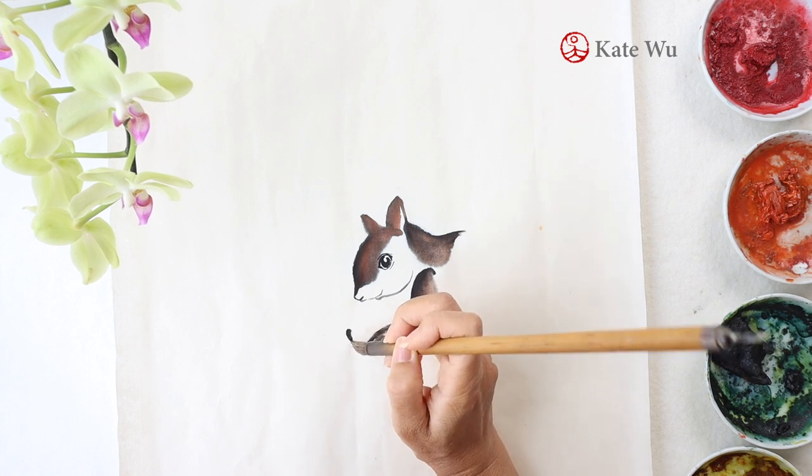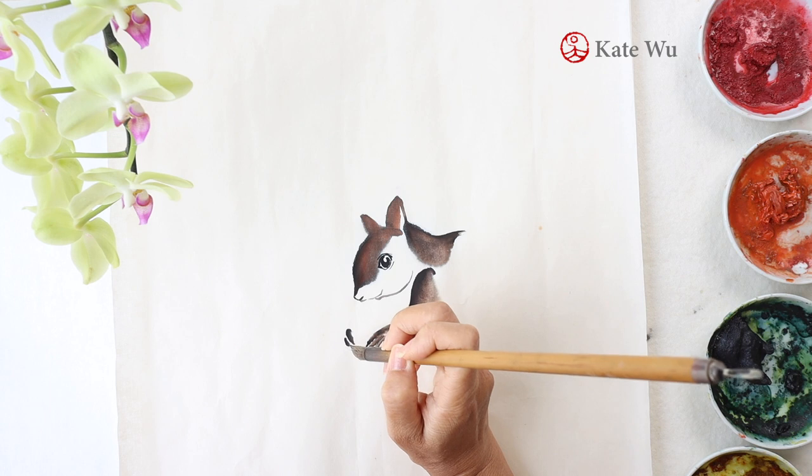If you know of a better way to paint it, I'll be happy to see that. So please leave a message below.